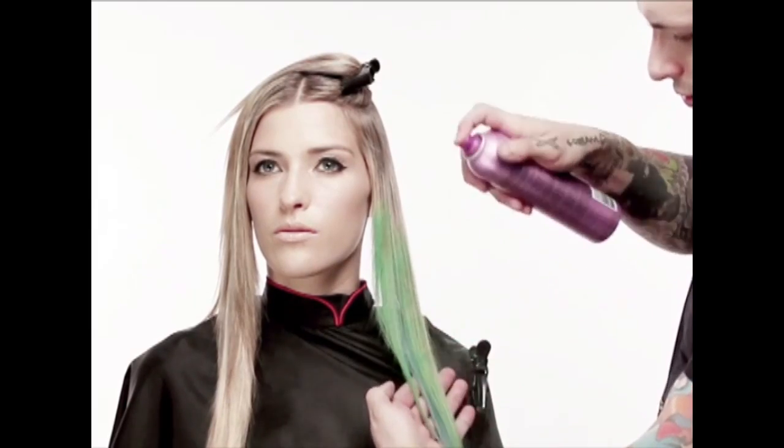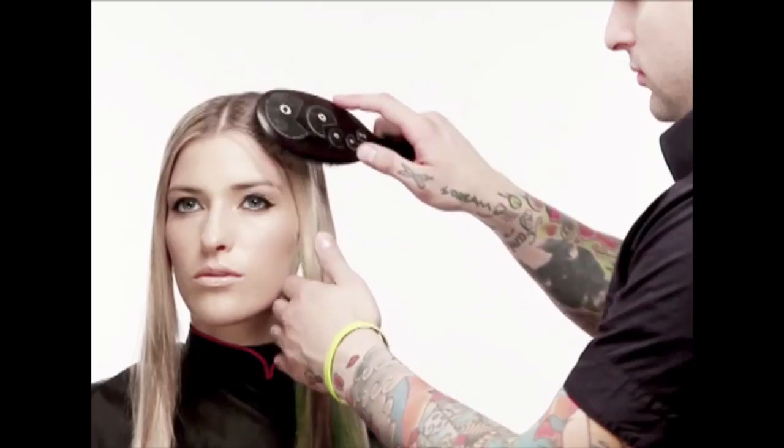After the desired depth is achieved, spray each section with a finishing hair spray to lock in the color chalk. Brush in style as desired to finish your look.